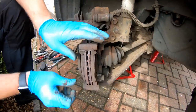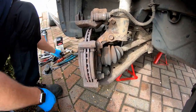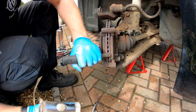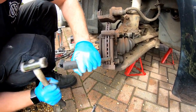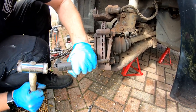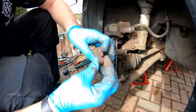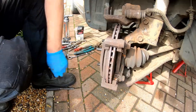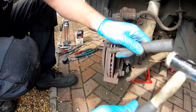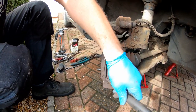Let's have a look at these pads — they're quite tight in there so they may need a little bit of general persuasion to get them out, so let's just give them a little tap. There we are, they're coming out quite easily now. As you can see there's not a great deal of meat left on them. Where the pads mount we'll give that a good clean out.